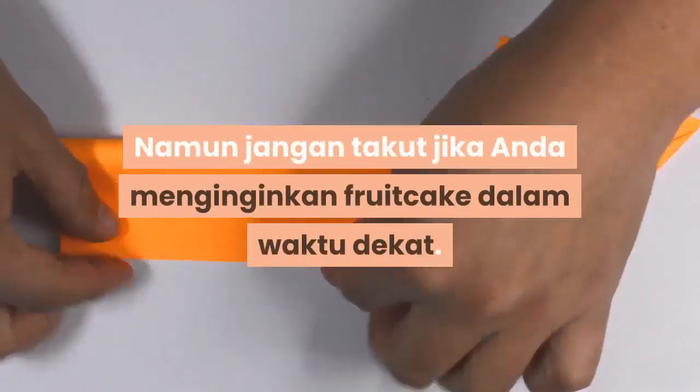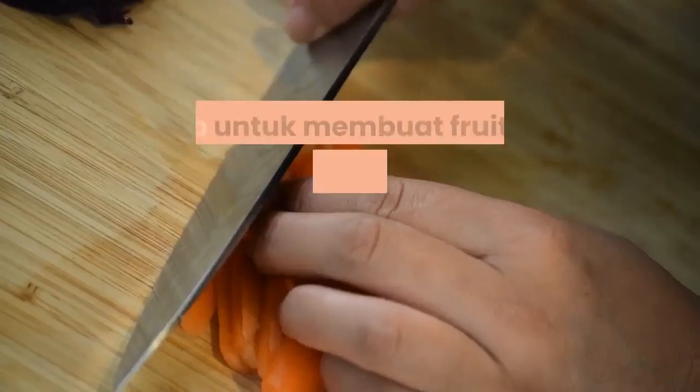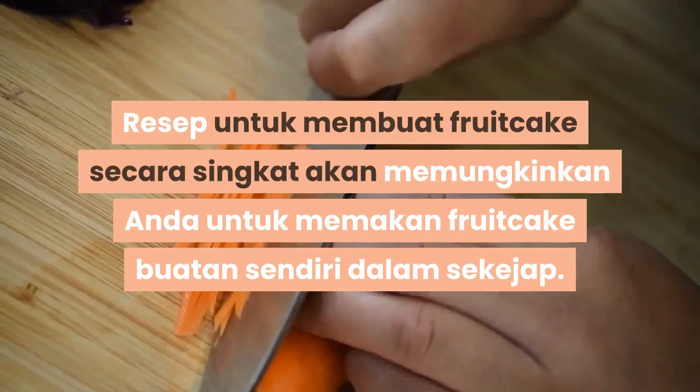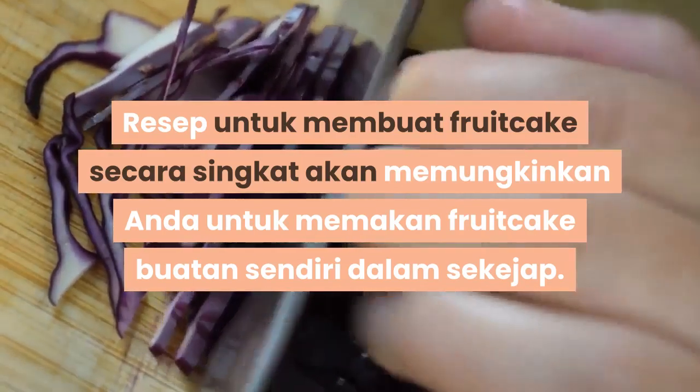Namun jangan takut jika anda menginginkan fruitcake dalam waktu dekat. Resep untuk membuat fruitcake secara singkat akan memungkinkan anda untuk menikmati fruitcake buatan sendiri dalam sekejap.